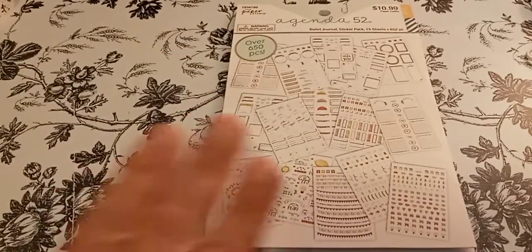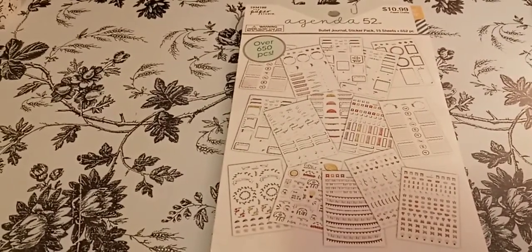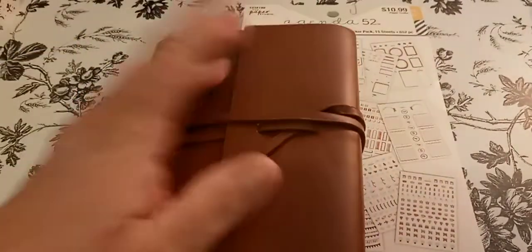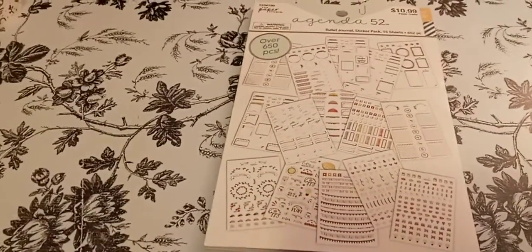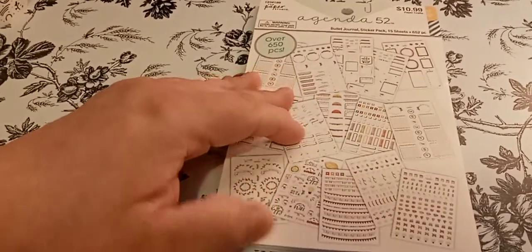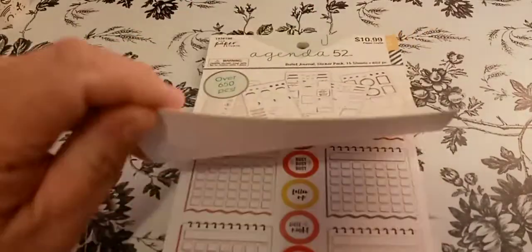So the reason I'm doing this is because I am setting up this journal here, which is going to be my bullet journal. So I'm setting this one up and I need these stickers — that is why I'm doing a flip-through. Bullet journal stickers, you get 15 sheets at 652 pieces.